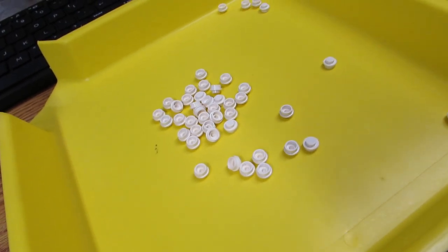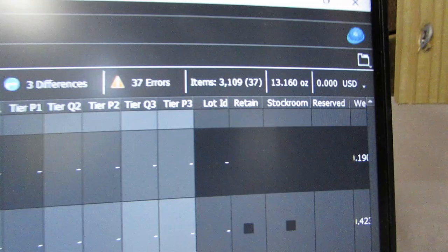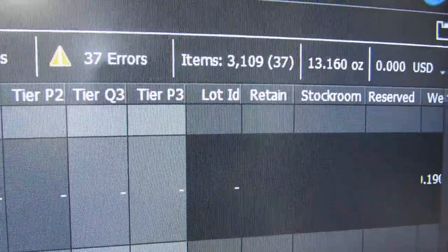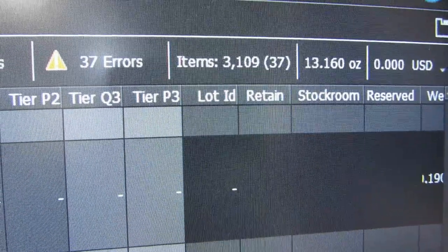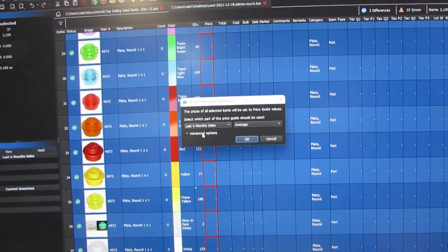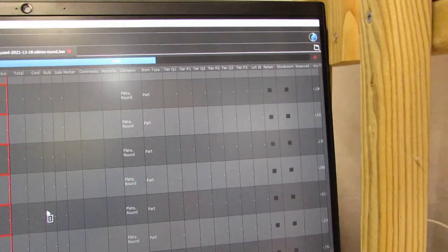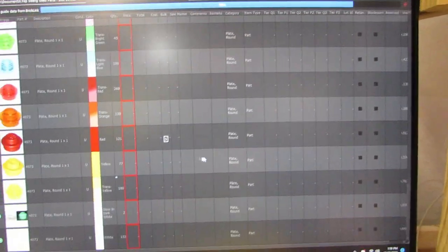They're all counted - 3,109 pieces, 37 lots. Let's see what the value is - hopefully it's thousands of dollars, it won't be. And $77.